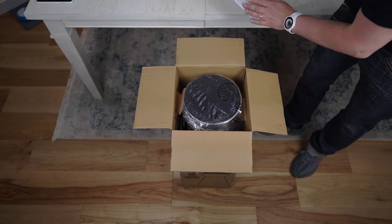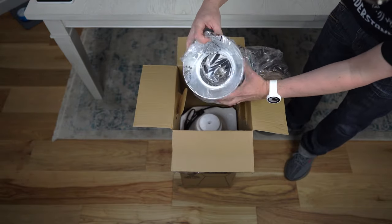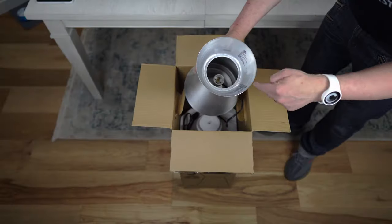Alright, let's open this up. Oh, looks like it's upside down — oh, not really. Look at that. This is the base. I can only imagine how big of a lamp it's going to be.